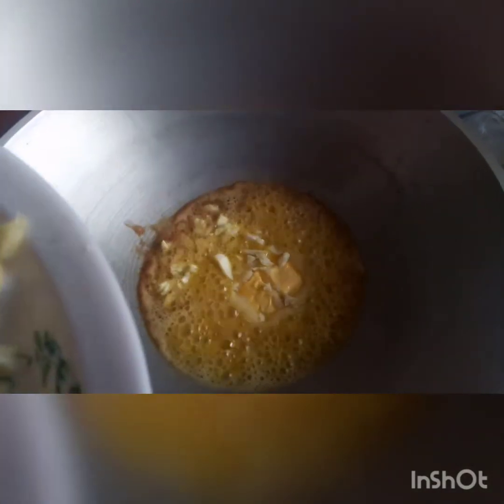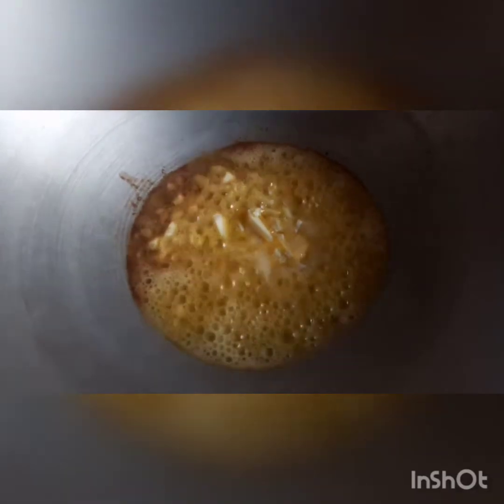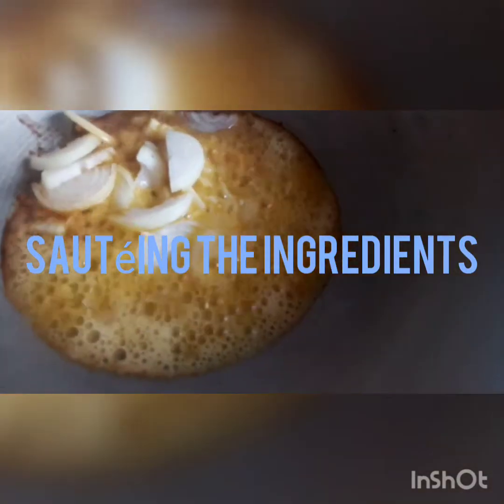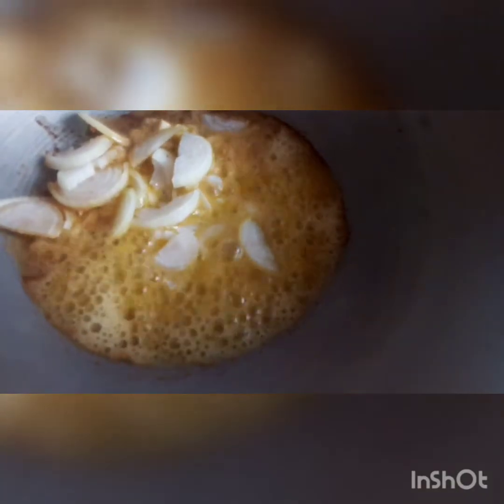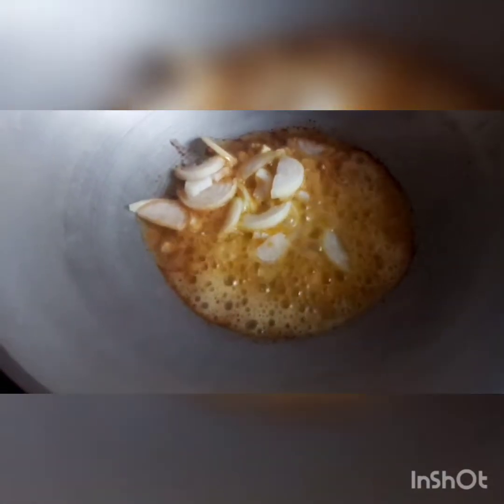Okay, ayan yung butter. Ilagyan na natin yung garlic and onions, and also the sausages and tomatoes raw.